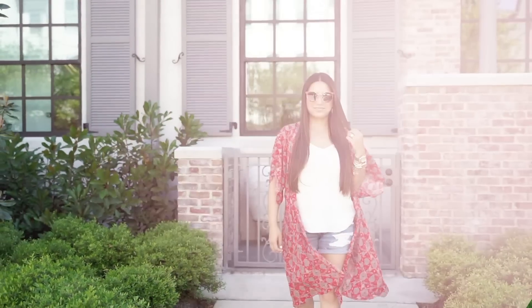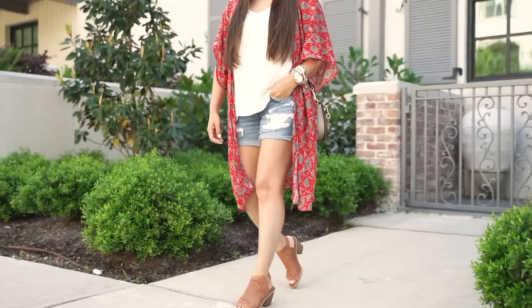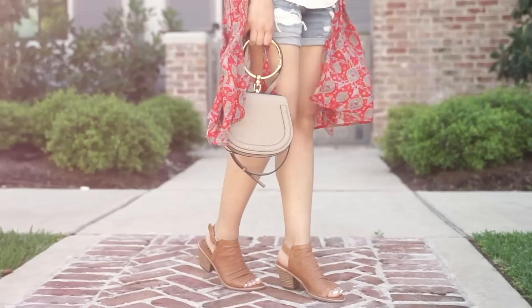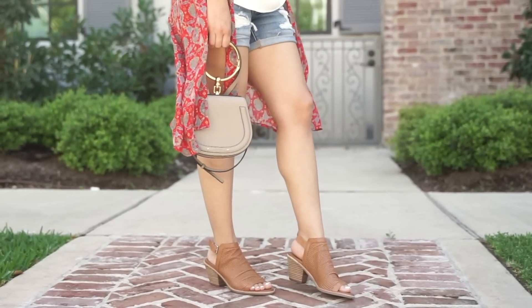Another favorite outfit of mine is pairing distressed shorts with a long kimono. I paired this outfit with the Sofi Millie sandals — they are the perfect transition sandal from season to season. They're so comfortable and I went true to size on these.